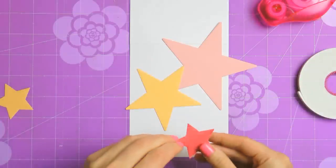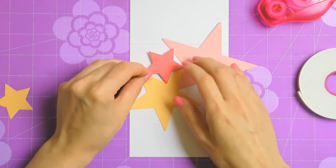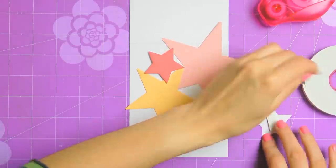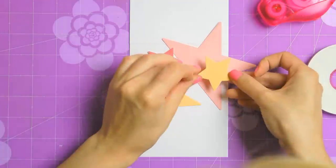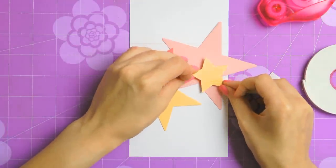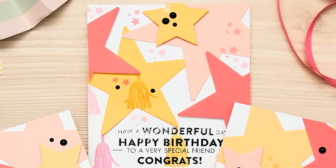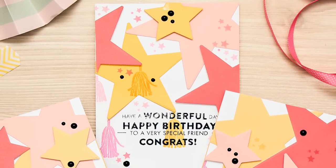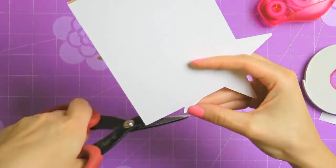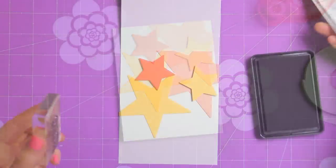I've used my tape runner to adhere the two larger stars directly onto my card base, and foam tape to adhere the smaller stars. I ended up having about 5 stars on each of my cards. It's best to go for an odd number like 3 or 5 — or maybe 7 if you're making a larger card — because an even number of stars just doesn't look as nice. If you didn't cut enough stars you can also use partials, like I did here on one of my projects. Be sure to trim the excess to have nice clean edges.